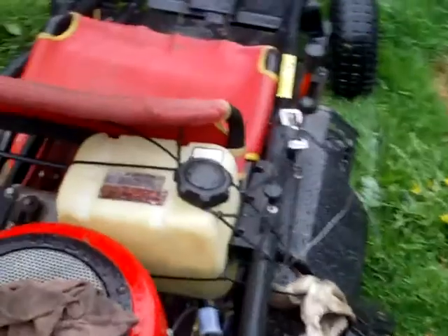Hey there tubers, Redneck Brian here. Yes, it is pouring down rain out here, but another quick update on the go-kart.